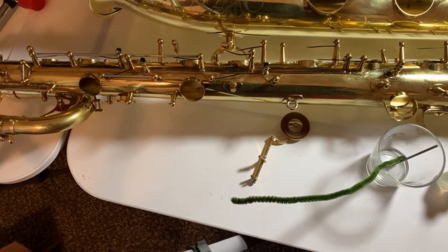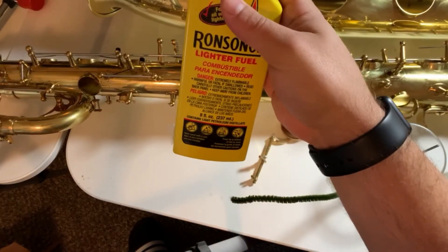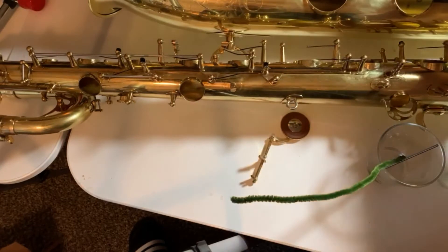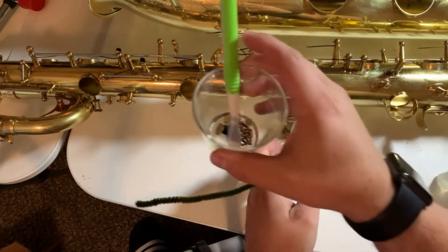Welcome to Quick Baritone Sax Tips, BJ Jansen here. I'm going to take you through a little bit more detail on cleaning the saxophone keys. What you'll need is some sort of degreaser or cleaner — I'm using lighter fluid for Zippo lighters — along with a pipe cleaner and a toothbrush.